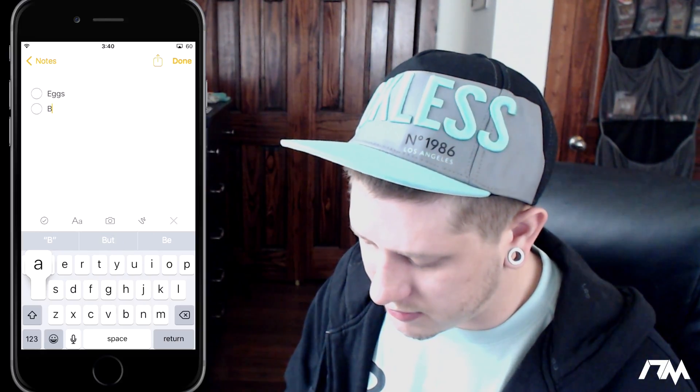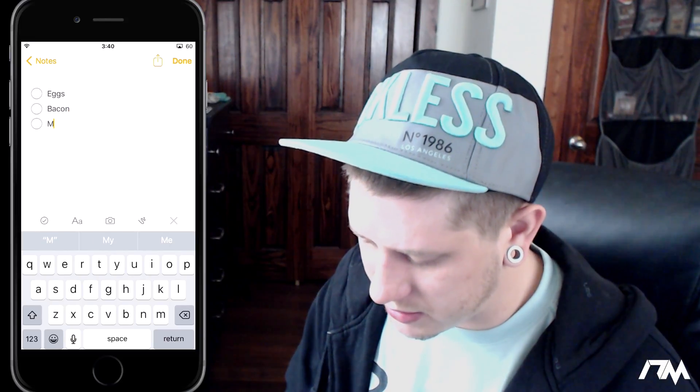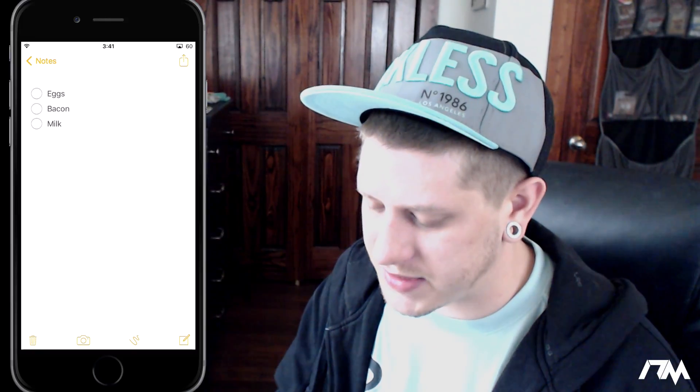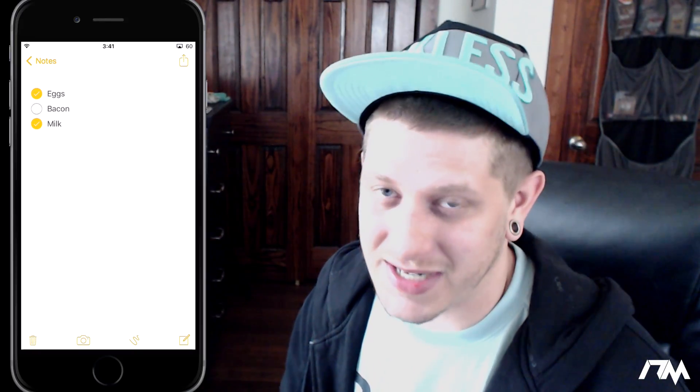Let's put in bacon, because everybody loves bacon, and then maybe milk. Then we can go ahead and click done when we've created our entire grocery list, or whatever kind of list you want to use this for, and we can check off the items as we get them. This works perfectly as a grocery list and I thought it was really awesome.